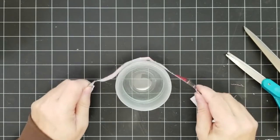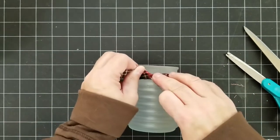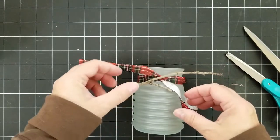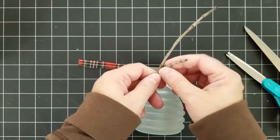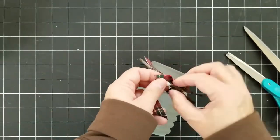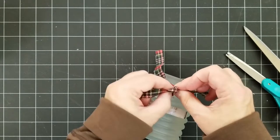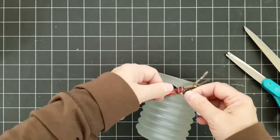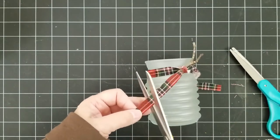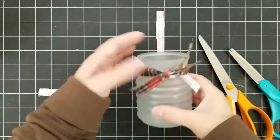I'm just going to wrap this around — you guys, this is so easy, this is the easiest project. I'm going to tie half my knot, and then I went outside and got some sticks. I'll break them a little shorter and add both of them, then tie the rest of the knot. I'm just trying to arrange the fabric so that not so much of the white backside is showing and more of the plaid is showing, then trimming the ends to the length that I want.